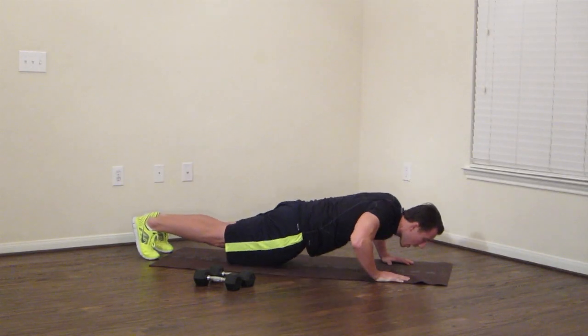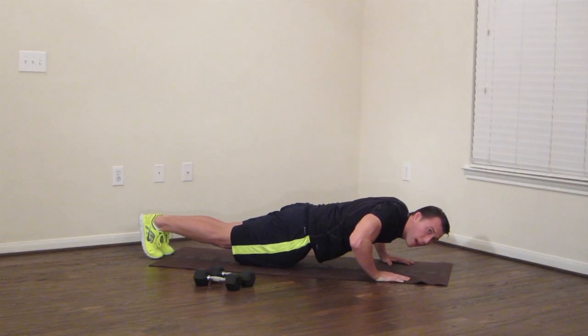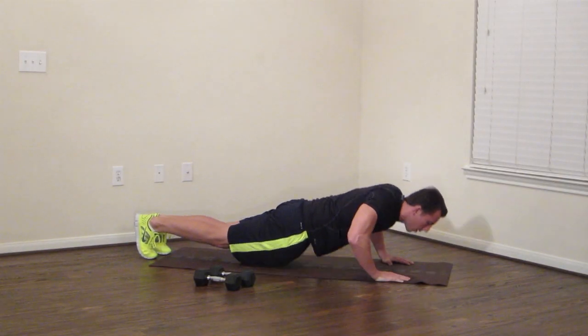And final bottom position — all the way down. Hold. Concentrate, focus. Go to that happy place — you can do it. Ten more seconds, come on. Doing great. Five, four, three, two, one.